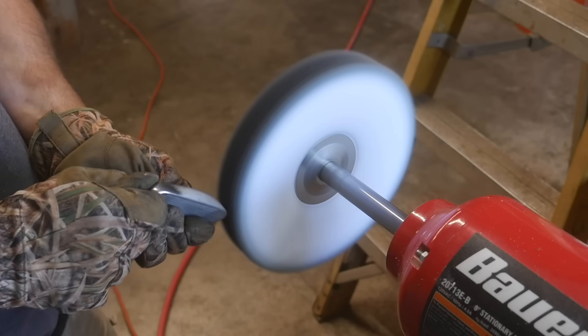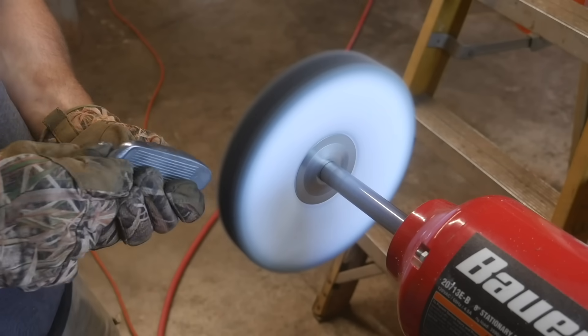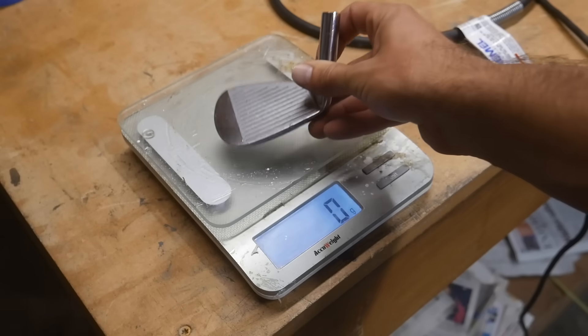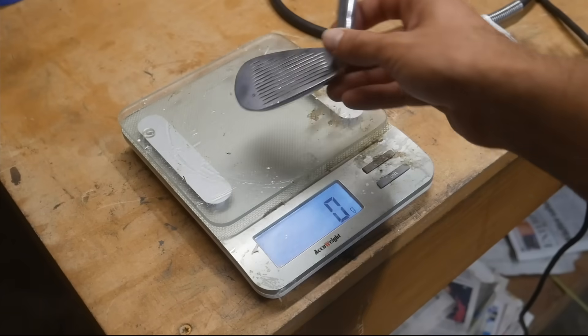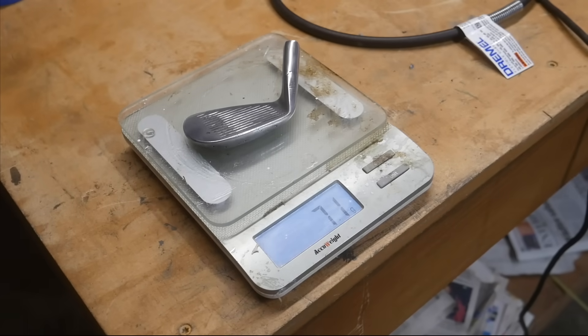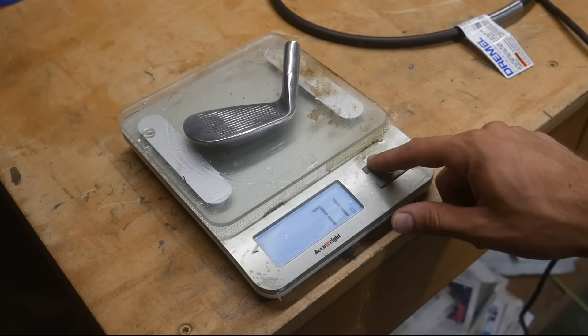Another consideration with aluminum is that it's a very light metal, especially compared to stainless steel. The Mizuno 8-iron weighs 276 grams. Our aluminum replica 8-iron is 71 grams — almost four times as light. That should be interesting.